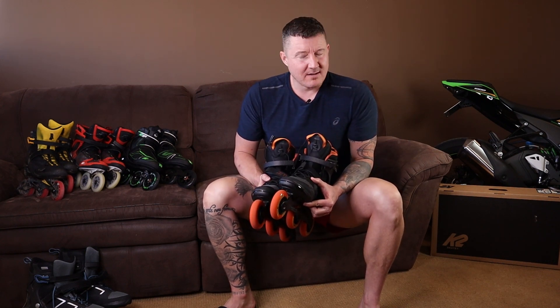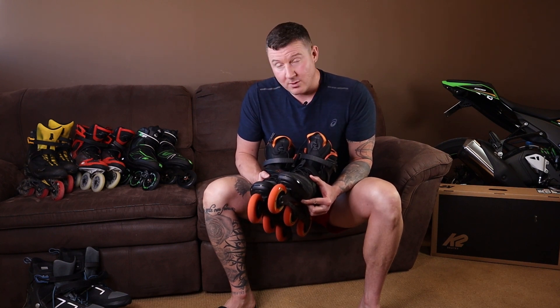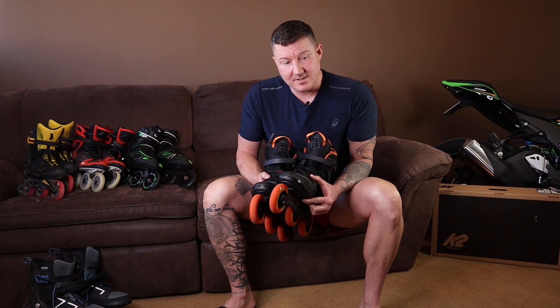So that's the review. Hope it was helpful. Let me know in the comments if you have any questions. Let me know your impressions of the K2 LT100s and how they're working for you. Thanks for watching.